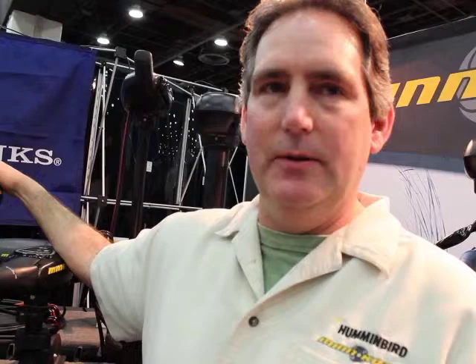What is the website where we can see all the specs on these? You can Google either Minn Kota, trolling motors, Humminbird, or Cannon — it'll all take you to the Johnson Outdoors website and you can find all of it there. If you can't come down to the show and see all of this stuff, make sure you check them out online. Hopefully we see you at the show.